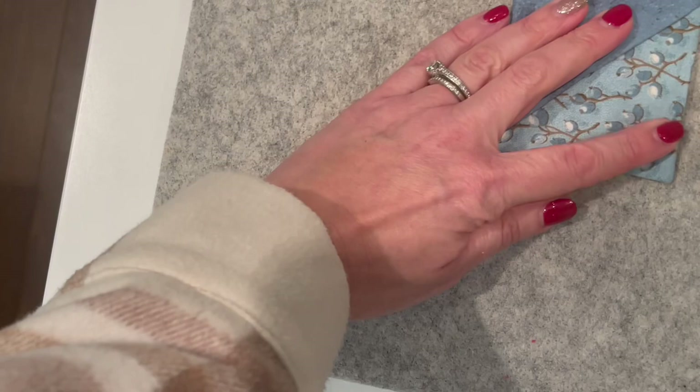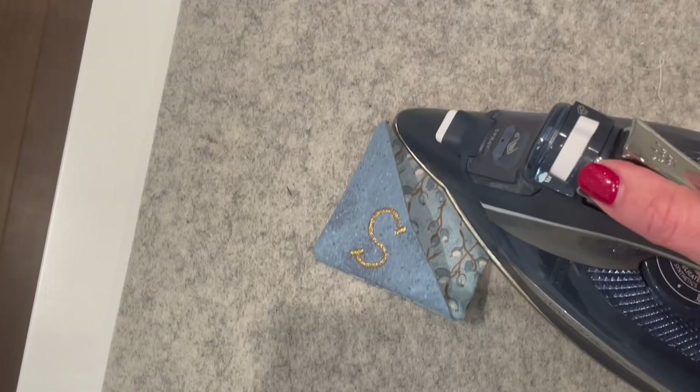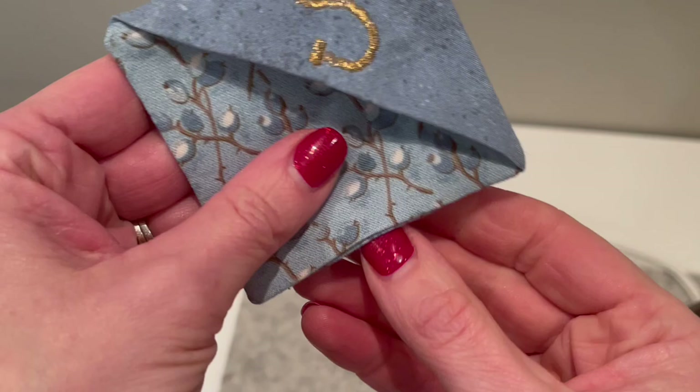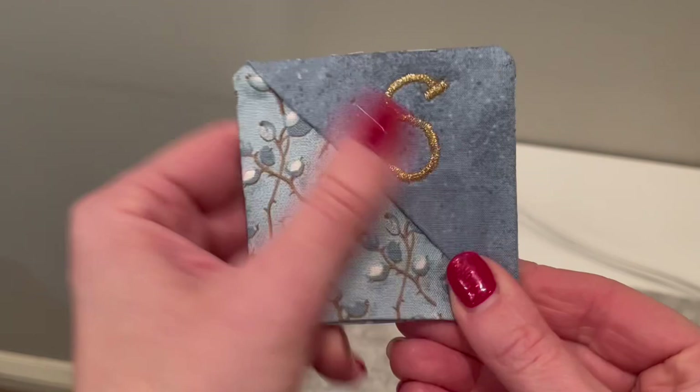With your iron on a cotton setting, press all four edges using steam to give a really nice sharp edge. We are going to top stitch all the way around, so press all four sides. The bottom edge has an opening but we're going to close it up with a nice top stitch around the edge.